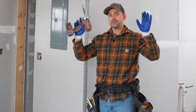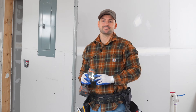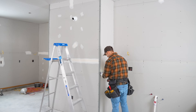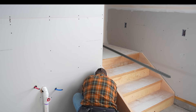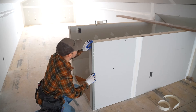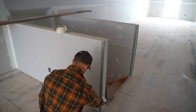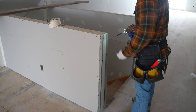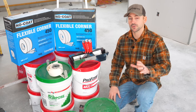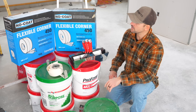I'm now going to install the remainder of the corner bead in this garage before I move on to taping. Let me go over the tools and materials I'm going to use for the rest of the drywall finishing.